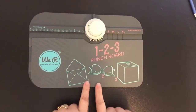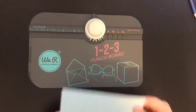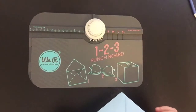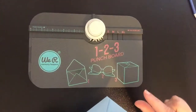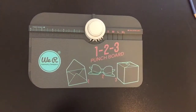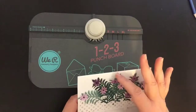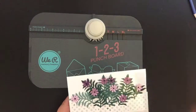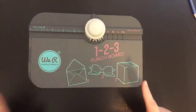Hi again everyone, back to the 123 Punch Board. Last time I showed you how to make a very simple envelope using the board. This time I'm going to show you how to make a 3D envelope — an envelope with about 1cm depth in it. This is great if you're wanting to send cards with bits that stick up, like people that make beautiful handmade flowers — you don't want to squish all that. You can make it with the same board.